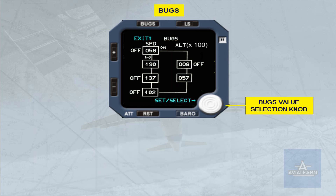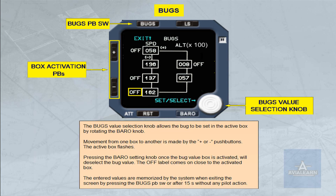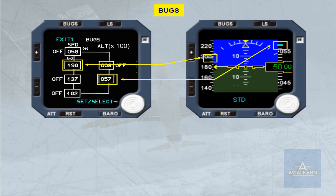The bug's value selection knob allows the bug to be set in the active box by rotating the barometric knob. Movement from one box to another is made by the plus or minus push buttons; the active box flashes. Pressing the knob once the bug value box is activated will deselect the bug value. The 'OFF' label comes on close to the activated box. The entered values are memorized by the system when exiting the screen by pressing the bugs push button switch, or after 15 seconds without any pilot action. When a bug value is entered and active, the corresponding speed mark is indicated by a cyan dash, as shown here by the speed and altitude bug figures on the bugs page.